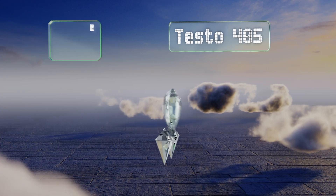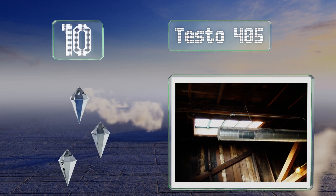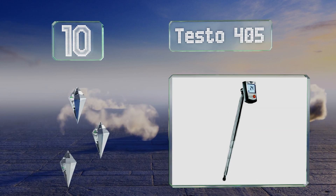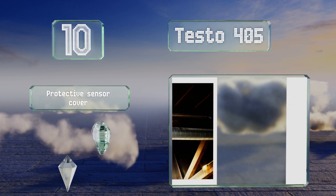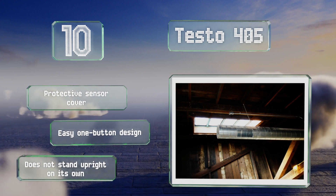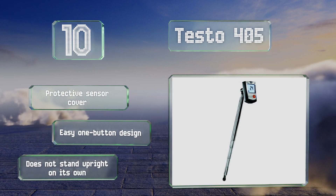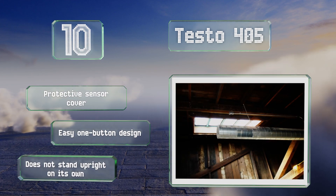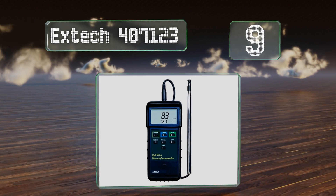Starting off our list at number 10, the pocket-size Testo 405 is built for quick readings when working with ventilation systems, as well as for checking air velocity around windows and doors. Its meter body swivels and has a large screen, making it a breeze to view from any angle. It comes with a protective sensor cover and an easy one-button design. However, it doesn't stand upright on its own.